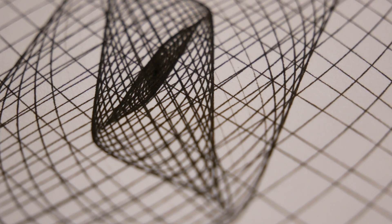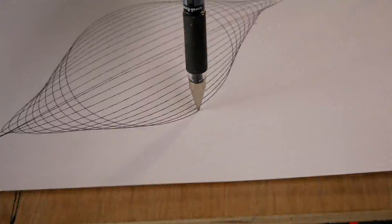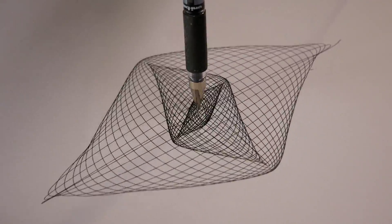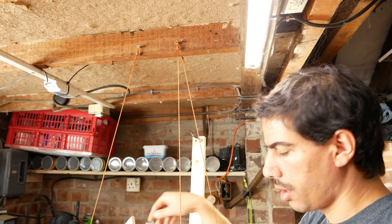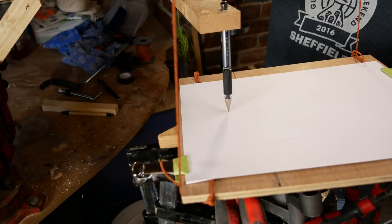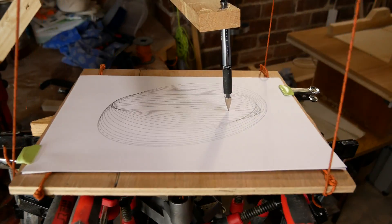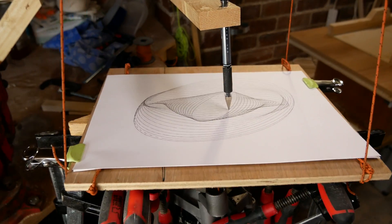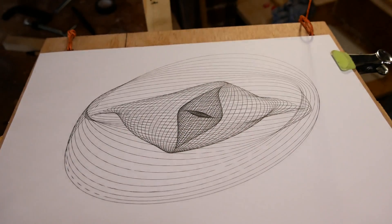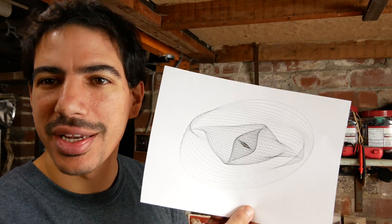I think this one is my favorite. I'm running out of time but let's do one last one - just with three lines on, see if that makes any difference. I've run out of time but this one is my new favorite. I'll have to play with this some other time.